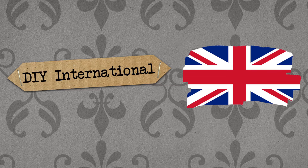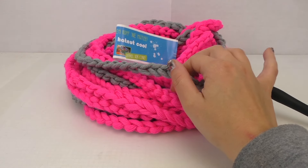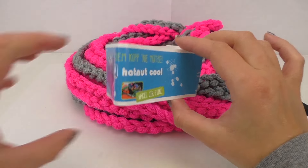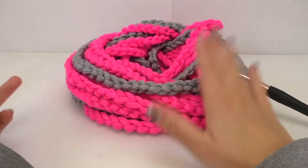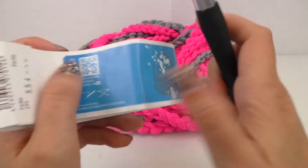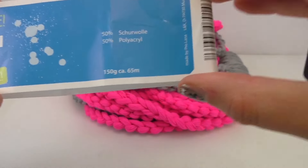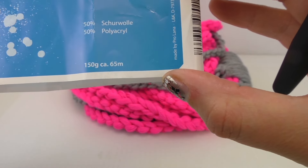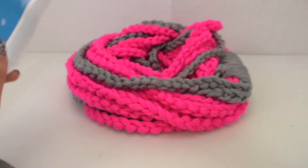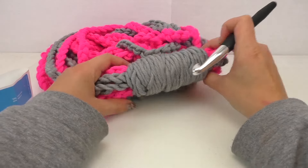Hello, welcome to DIY. Today I've got another video for you: the double loop scarf, which is basically just a chain stitch with doubles. I used a nice fabric. I use needle 12 — they say 12 to 15 is recommendable. The yarn is 165 meters, 150 grams, 50% polyacryl. I used gray and pink.